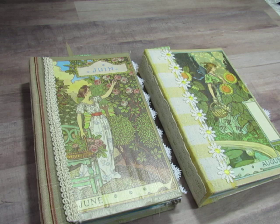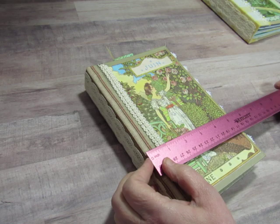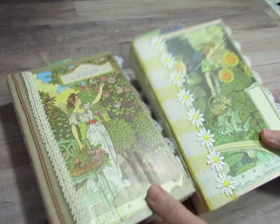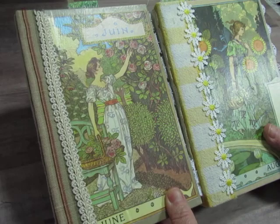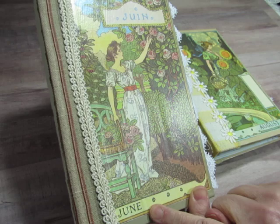Let's get into one of the books. They measure five and a half by eight and a half and they're both the same. The cover illustrations are both from that larger book, The Illuminated Book of Days. This one represents the month of June and this one represents the month of August.